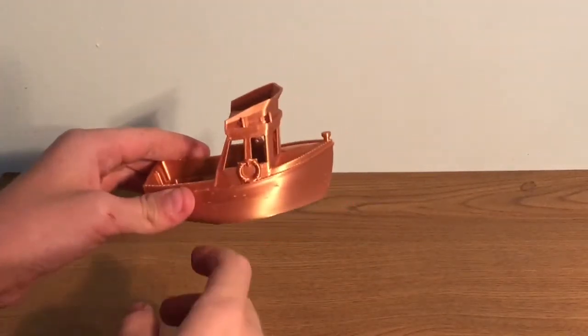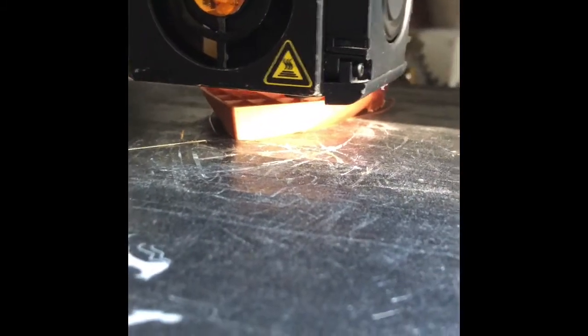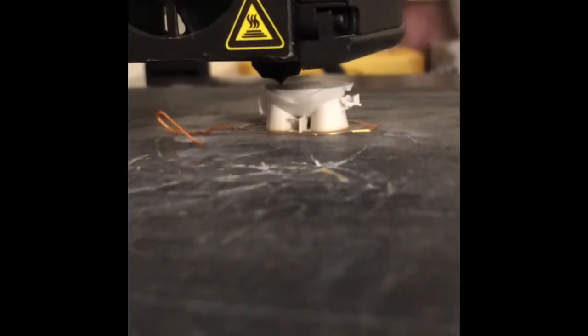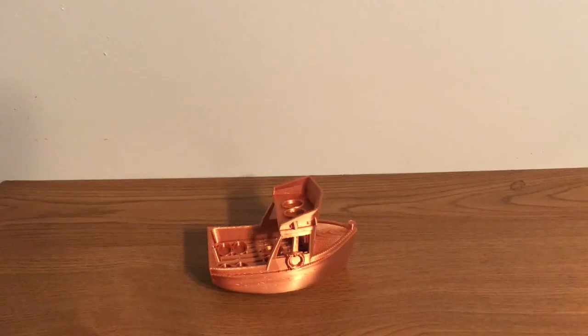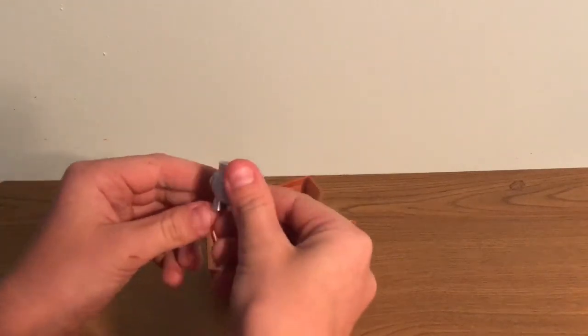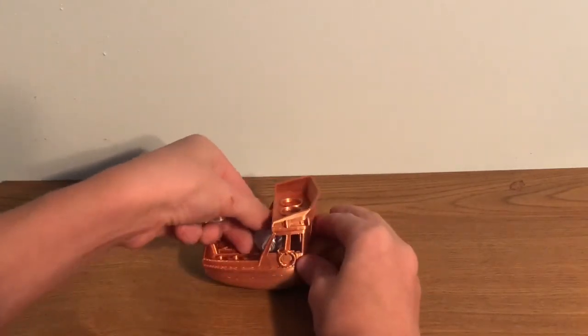I decided to 3D print a YAT for my Marvin friends. Once I 3D printed the YAT, I decided to 3D print more Marvin characters. I 3D printed the captain, which goes on the inner front of the ship.